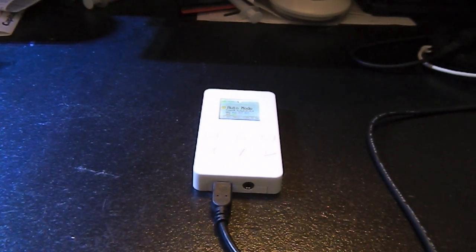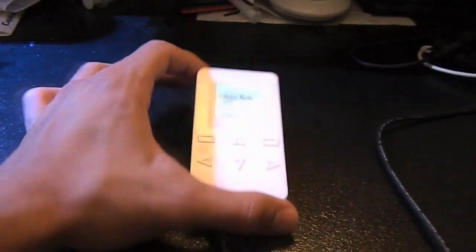Hey YouTube, this is Archangel and I want to give you guys a demonstration of the different options on the Aqua Illumination's new controller, so let's take a look at it.